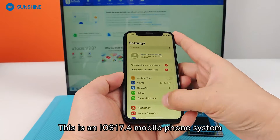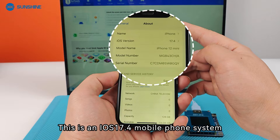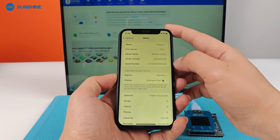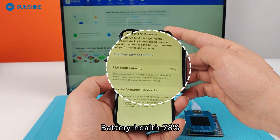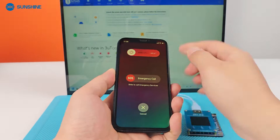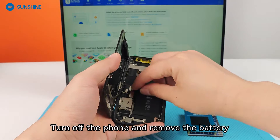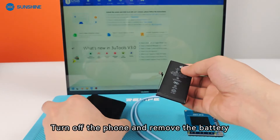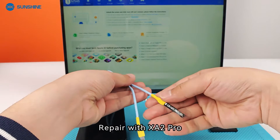This is an iOS 17.4 mobile phone system with battery health at 78%. Turn off the phone and remove the battery, then repair with Exita Pro.